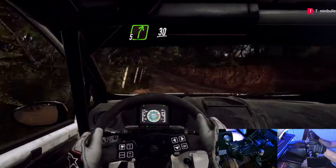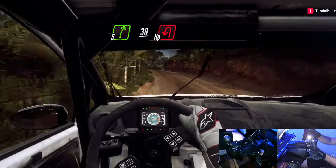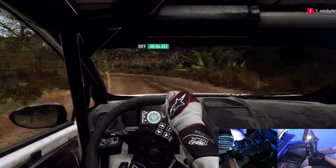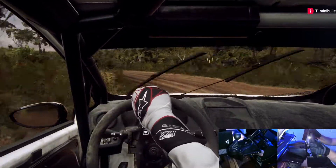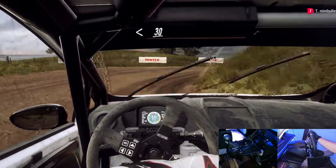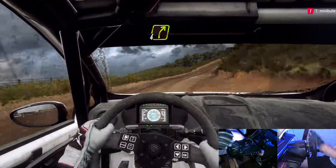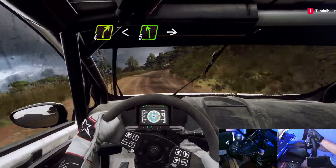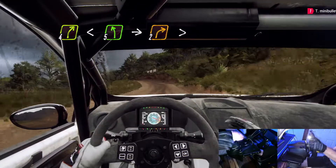Into 5 left long, into 5 left long over crest, into 5 left long over crest, into 5 left long, over crest into slow 2 right tightens.